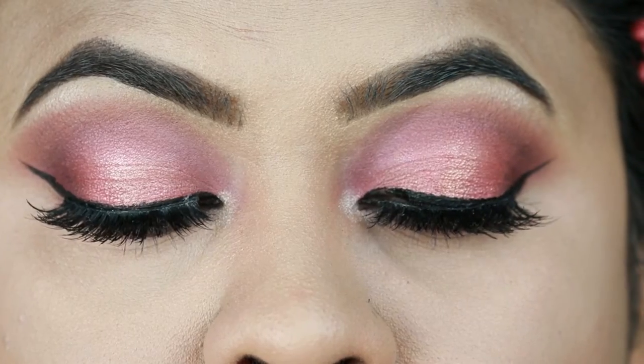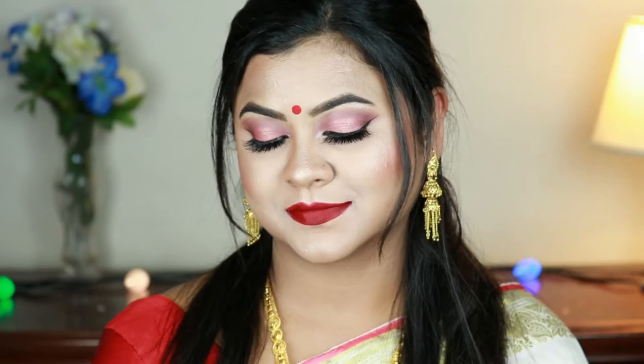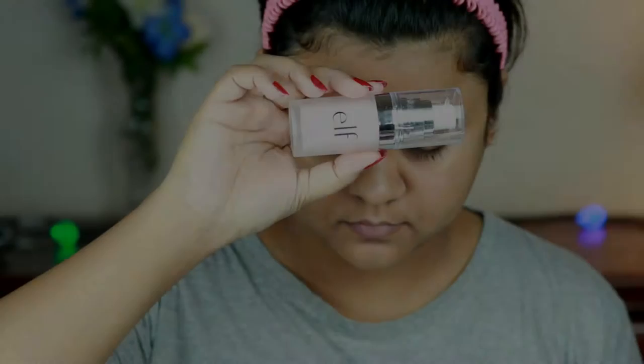Hey guys, welcome back to my channel and thank you so much for stopping by. In today's tutorial I'm going to share with you this Pohila Boishakh makeup look. This is a traditional Bengali makeup look — I created rosy pink eyes and paired it with dark red lips, which is the classic combo for a Bengali look. Pohila Boishakh is the first day of the Bengali New Year, celebrated with much grandeur with so many cultural programs. I'm a Bengali myself and this day has always been special in my life, so let's get started.